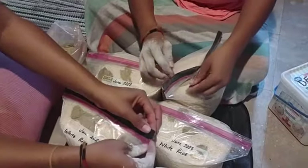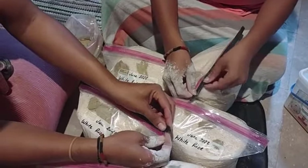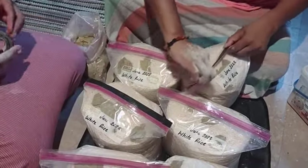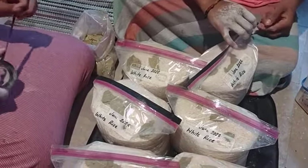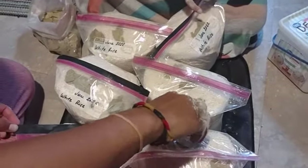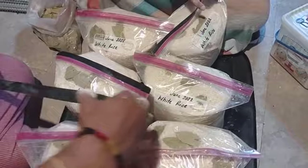Beans — although we don't really do beans anymore — wheat berries, rice, oatmeal, amaranth, flax seeds. It works.